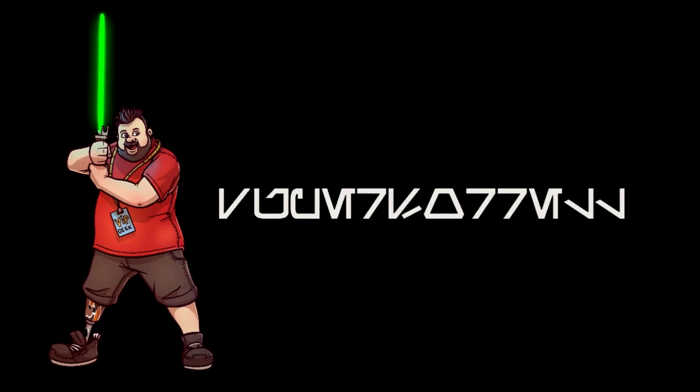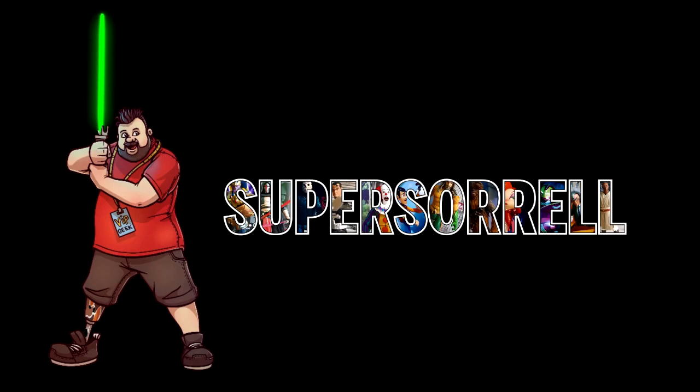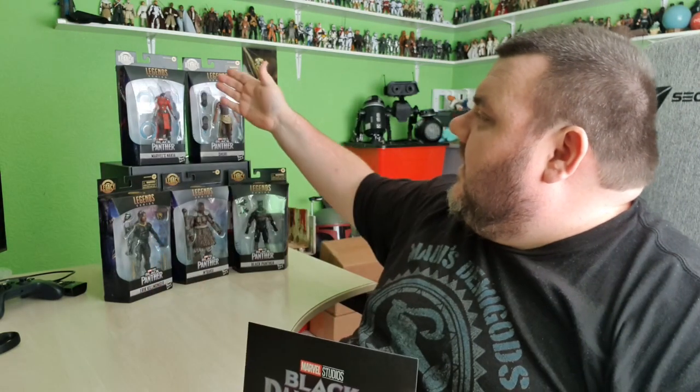We're going to do something we've not done for a little while on this channel — we're going to look at some Marvel Legends. Hey guys, it's me, I'm your host SuperSoro League. I got a bunch of Marvel Legends. These were sent to us thanks to the lovely people over at Hasbro to celebrate the Black Panther brand new Legacy Collection, available exclusively at Smith's here in the UK. These were gifted to us and sent completely free of charge from Hasbro, so thank you very much.